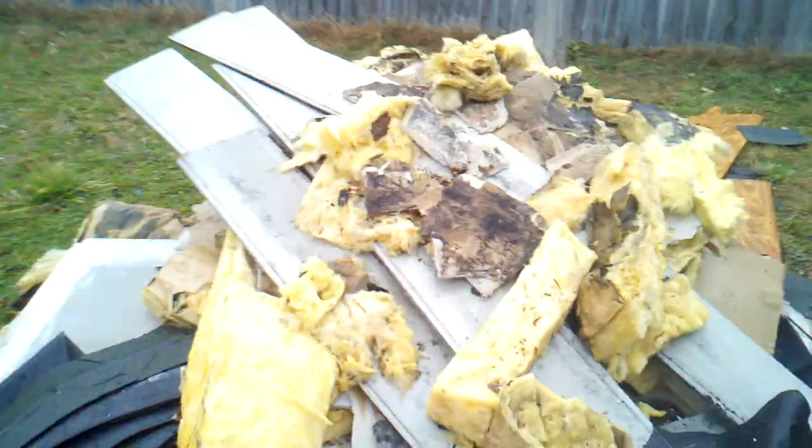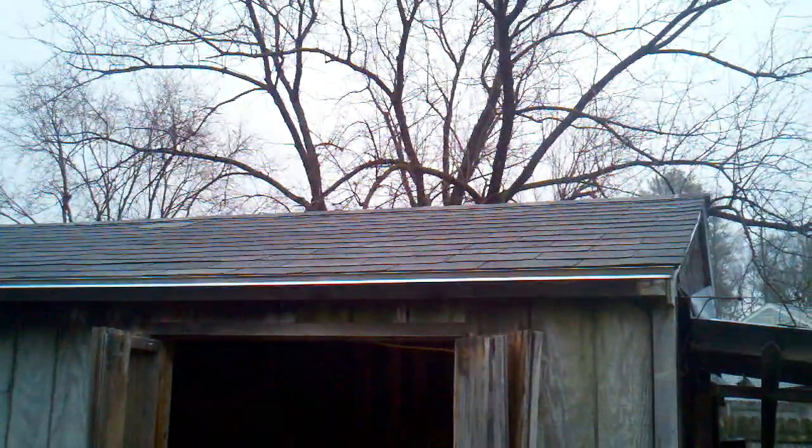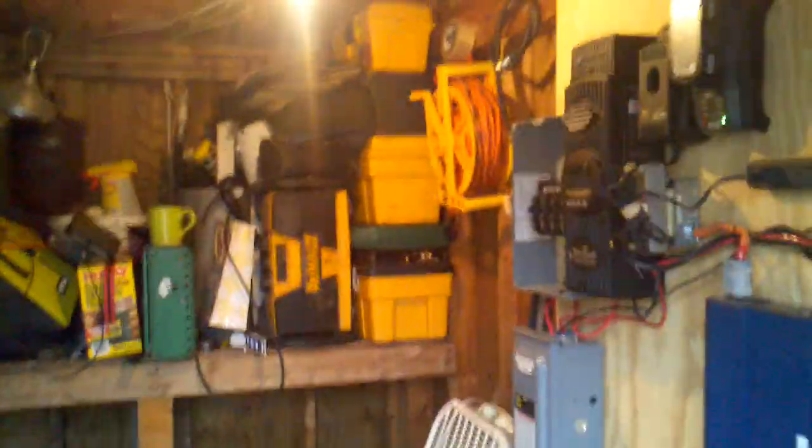Update on the shed roof: I got all the new plywood put up. Let's step outside here real quick. Here's all the demo, here's the new roof. So I got the roof on and I'm getting the shed set up.